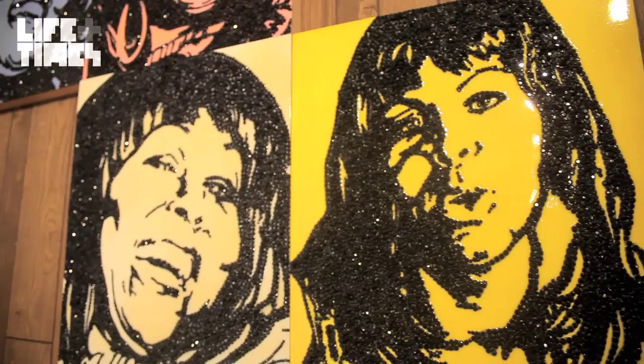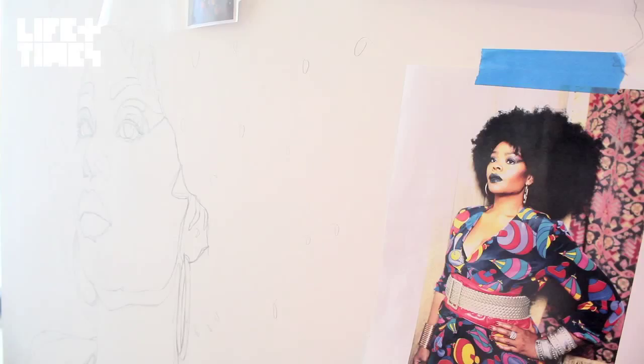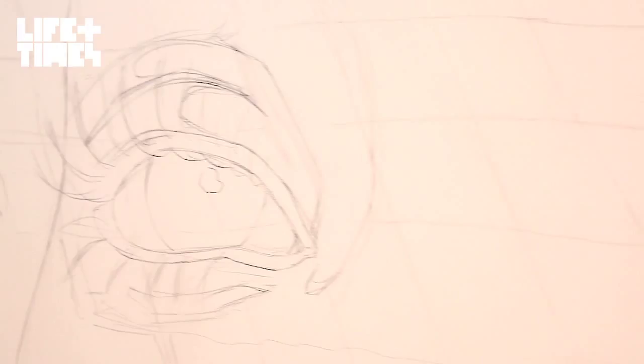Her subjects always radiate a certain sexuality and power, but the subtext is almost always about exploring issues of identity, race, and beauty. In this particular area, I'm working on a study for a large painting for my show in Santa Monica.